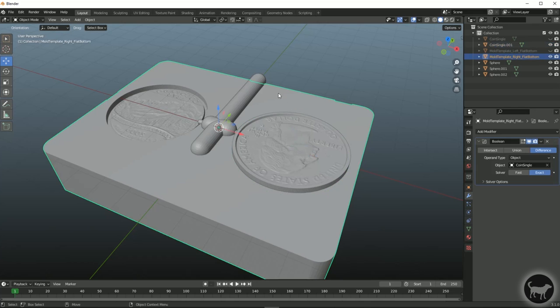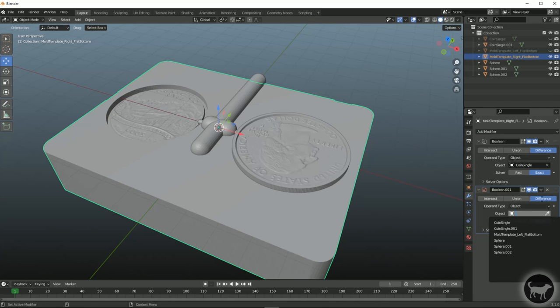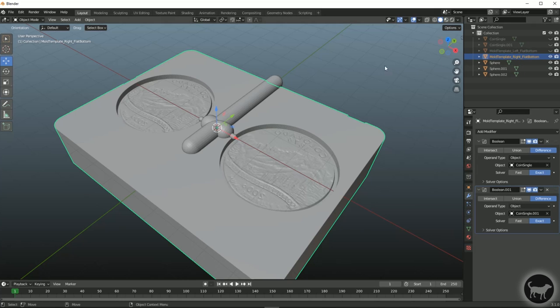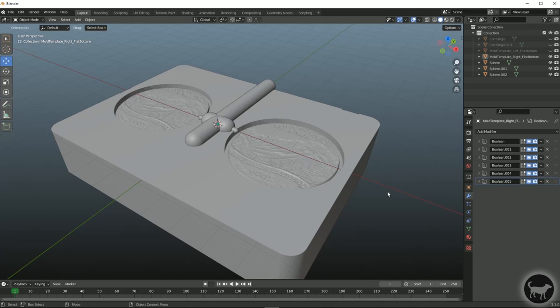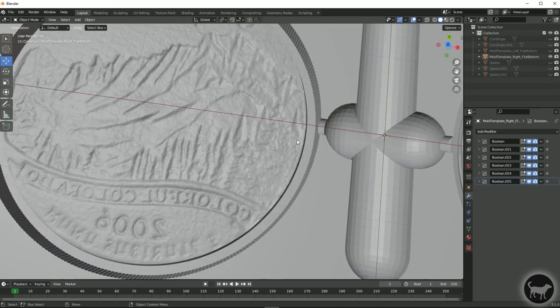I'll do the same thing for all the other pieces: select the base, Add Modifier, Boolean, difference to subtract, select the coin single. I'm keeping those coins visible because I'm going to do this same process on the other side of the mold as well. I'll create all of those booleans and you can see they're now cut into the molds.